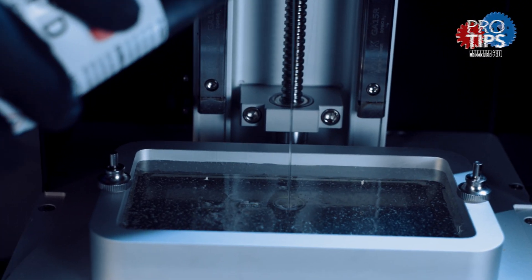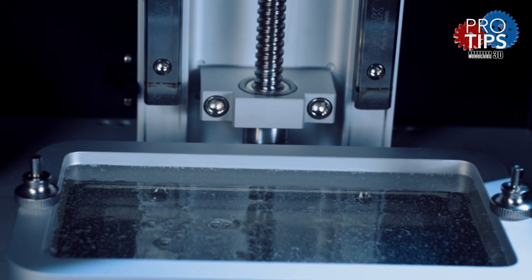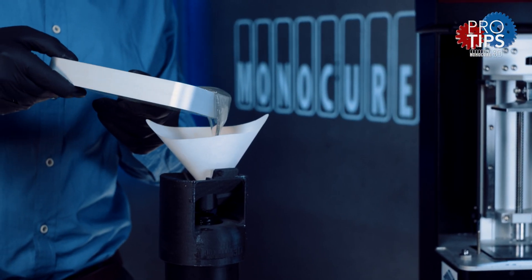If you've only just shaken the resin you might notice some small bubbles appearing on the surface. Don't worry, these will disappear. Once you've finished your print, I always recommend you filter the unused resin and use a funnel to return it back into the bottle.